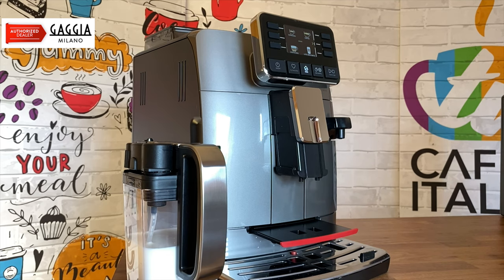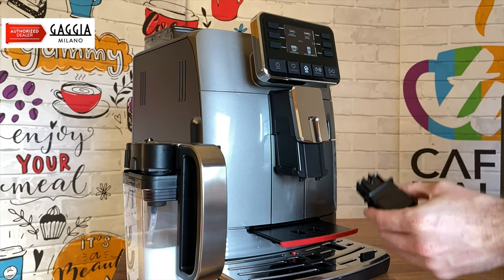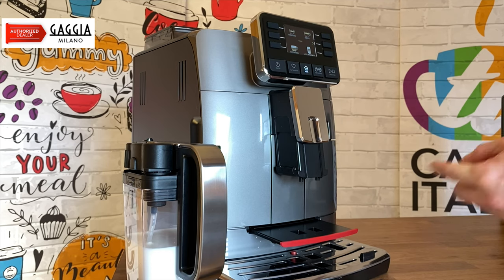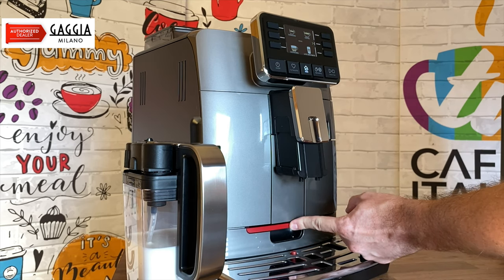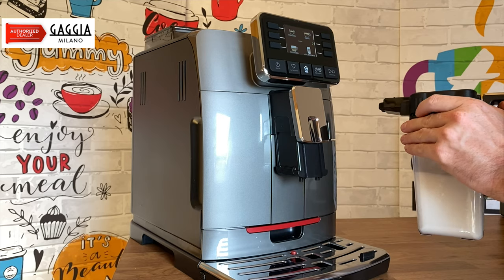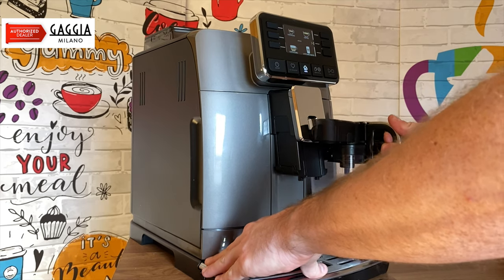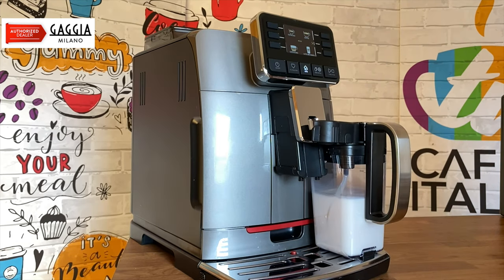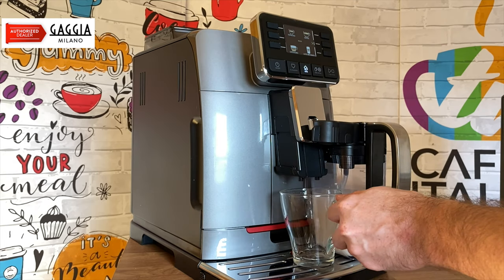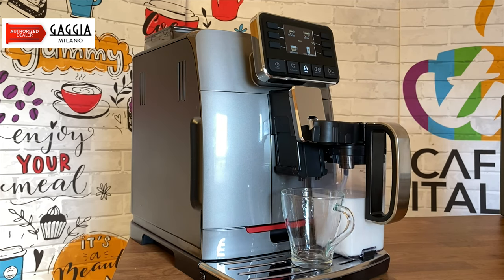With the Cadorna Prestige we do have a separate milk jug. First of all, we're going to remove our hot water spout because we won't be needing it for this particular drink. We put away our tray and place our milk jug into the hot water spout position — we need to open it up by releasing the valve and then place it into the machine. We then make sure our cup goes underneath both the coffee spout and the water spout for the milk.